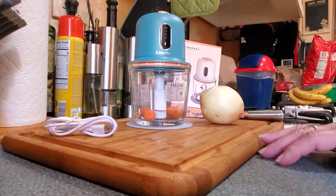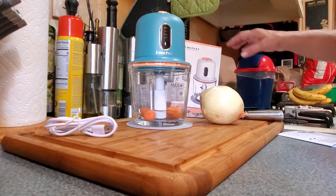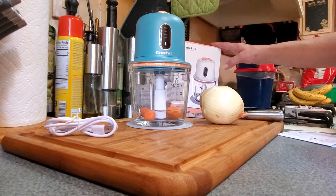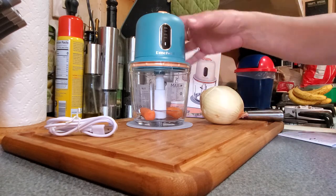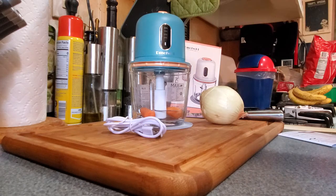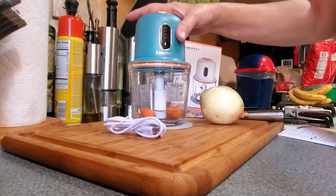Hey guys, I got a cool cordless portable food processor by DMOFWHI — I'm gonna say 'de moi fee,' I'm not sure if that's how you say it or not. This is cordless but it does come with the charging cord. It does not come with the power pack that goes into the wall though.